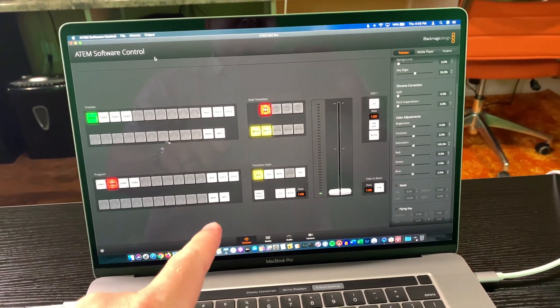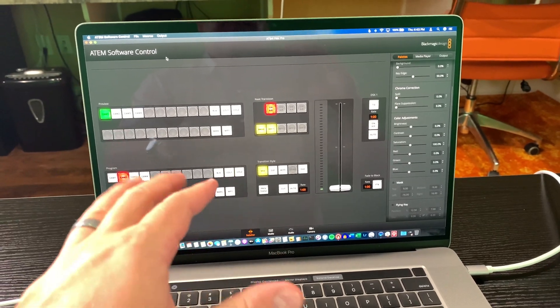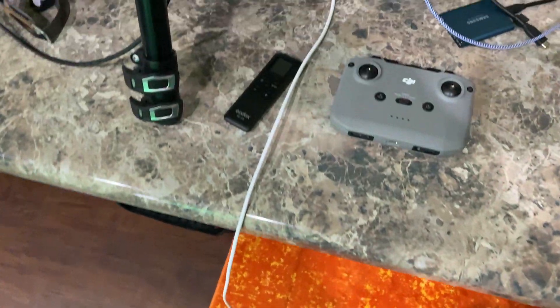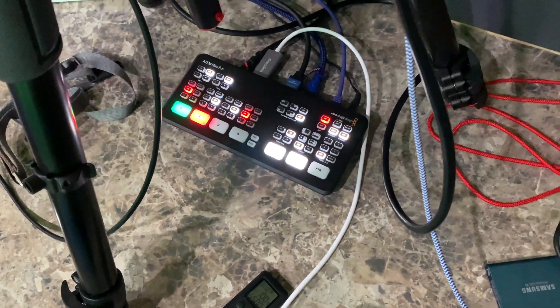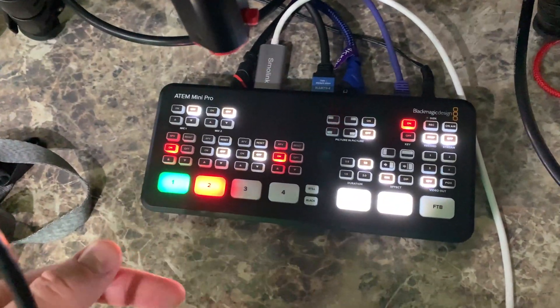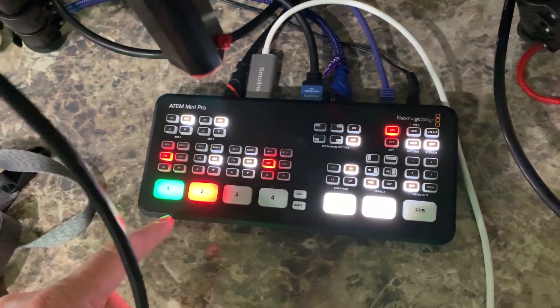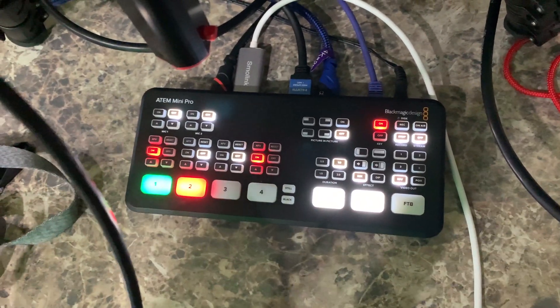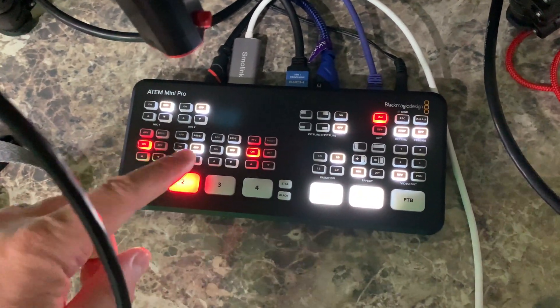What I've got here is a software version of what's over here — the hardware device. The software that I have over there, I can do everything with it that I can with the hardware. Check my playlist out and you can find all my videos where I break all of this down in a lot of detail.